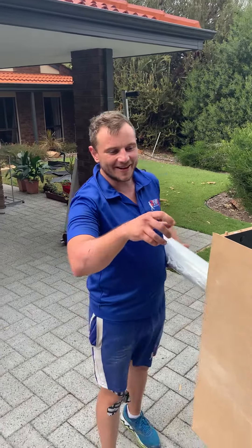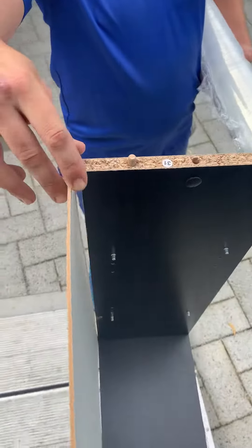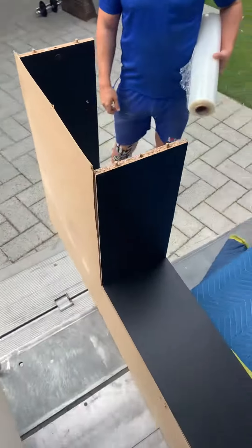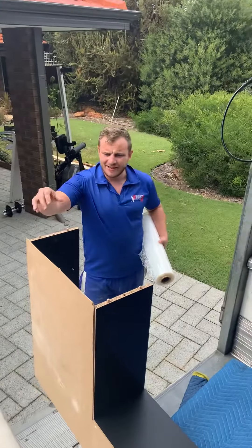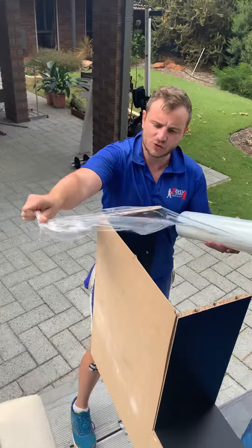Hey there, Mike again. Fragile furniture — Ikea — that hasn't been fully disassembled: a lot of removalists would just bring it as is, and odds are you'd snap it. So give it a bit more structural strength.